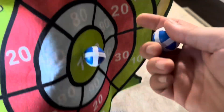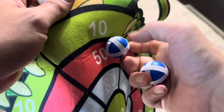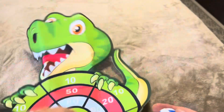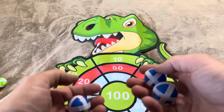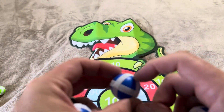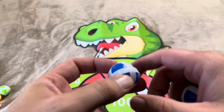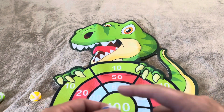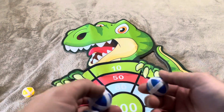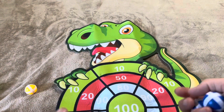One downside is that this is like velcro, so over time it's probably going to eventually collect enough debris where it won't stick. However, these are just round plastic balls with velcro around them, so you could easily take it off and replace the velcro backing to continue playing when that happens.